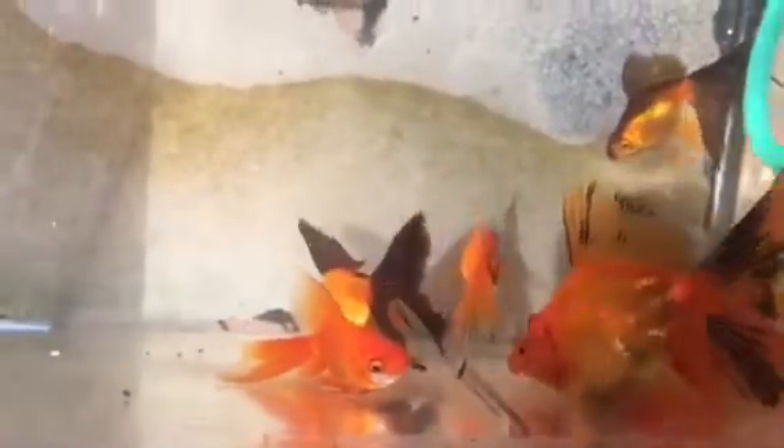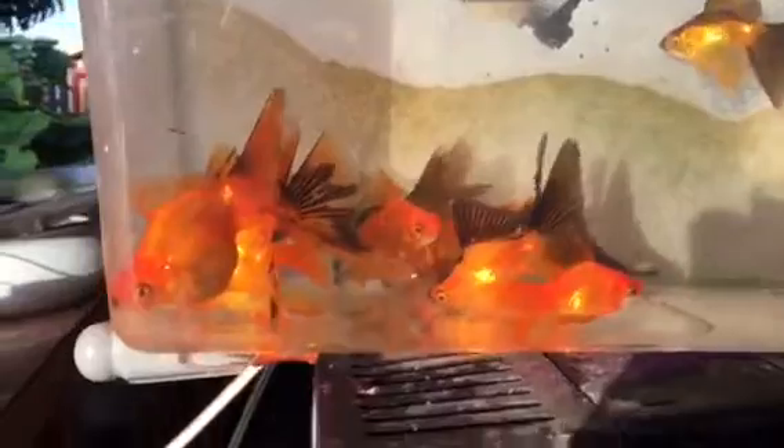The tails aren't quite as squared off, but the tall dorsals have veil-like characteristics. I did keep one here that has really more fan tail, just to keep it around in case I want to use it for some other purpose.